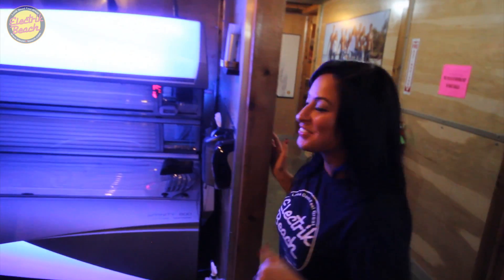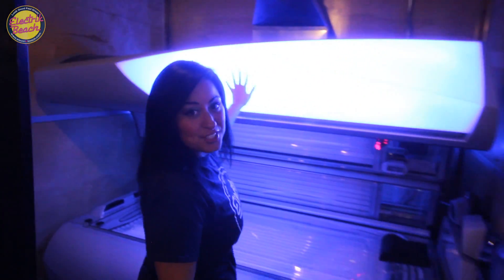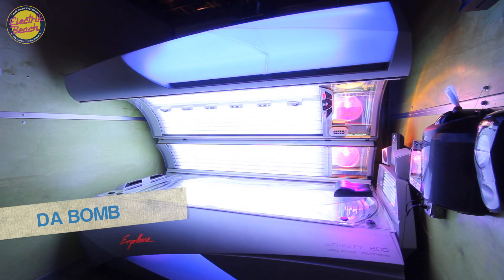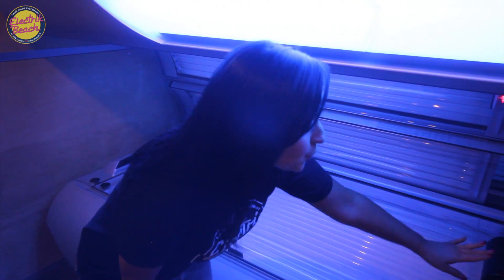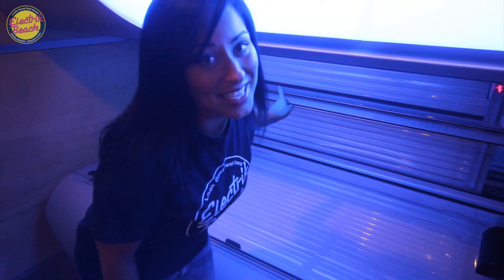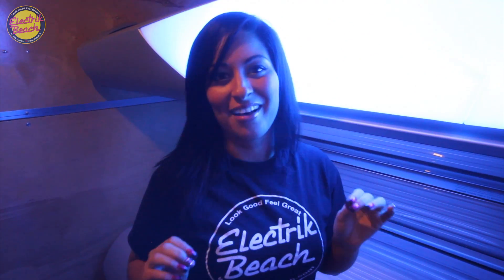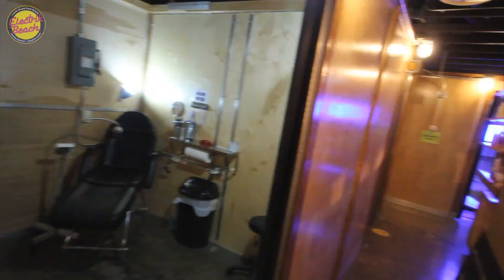Now on to one of my personal favorites. This bed is called the Bomb, and that's because the color that you get from this bed is the Bomb. It has high-pressure facials, shoulder lamps, air conditioning inside the bed, and 51 lamps. I love, love, love this bed.